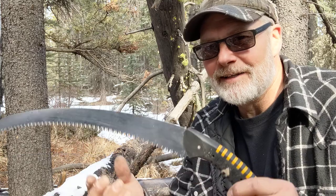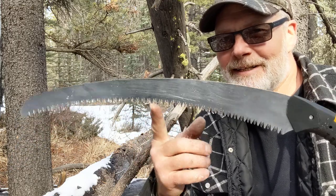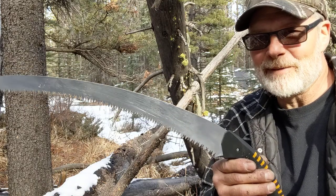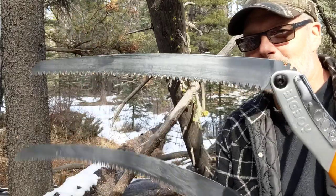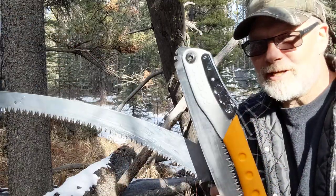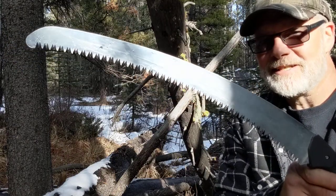All the saws we're testing are by Silky. I've tested the Katana Boy 500 and the Big Boy 2000, and in this video we're going to test the Sugoi 420. The Sugoi 420 is 420 millimeters long with a curved blade, as opposed to the Big Boy which has a little less curve and a shorter blade. The Katana Boy is longer yet and has a flat blade, so the Sugoi has the most aggressive curve of the three saws I brought today.